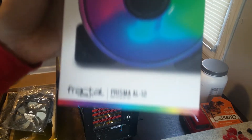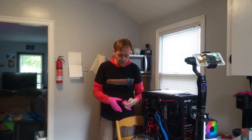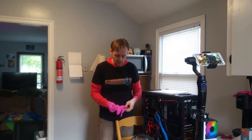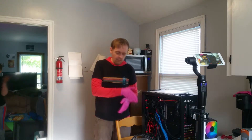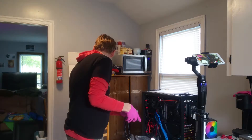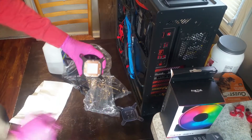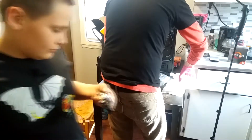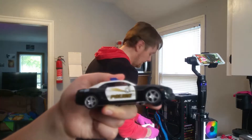First things first, I'm going to grab some gloves because I don't want to use the stock thermal paste that came on the cooler. I have a better kind, and I also want my benchmarks to use the same thermal paste from one test to the next. I'm going to put some rubbing alcohol on a shop towel and scrape the stock thermal paste off with my fingernail.